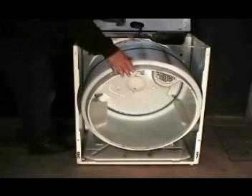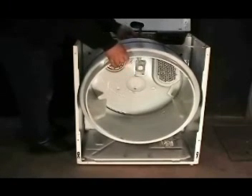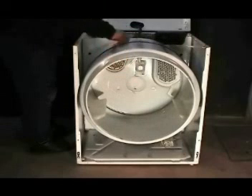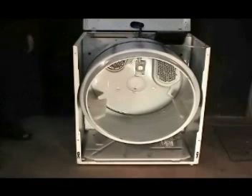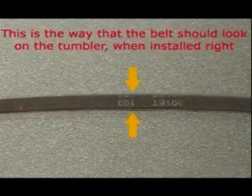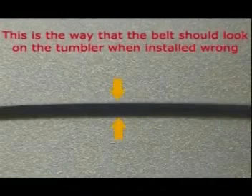Make sure that the baffle you removed the screw from is on the top. Install the piece of coat hanger wire to hold the tumbler in place. Make sure that the belt is in place with the ridges facing the tumbler — this is the correct way; the incorrect way looks different, so make sure you've got it the right way.